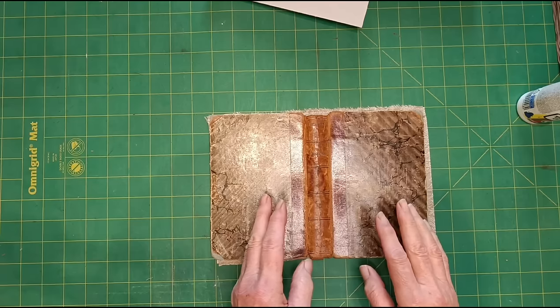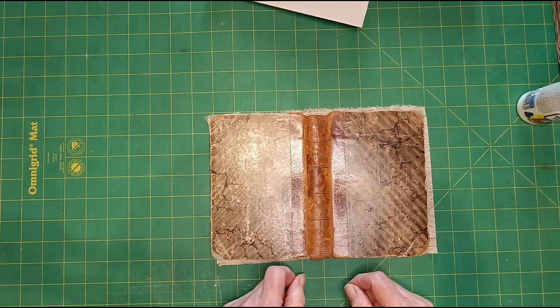Hello lovely people, I'm K3N and welcome to my channel. In this video I want to make a little book, notebook, journal type thing.